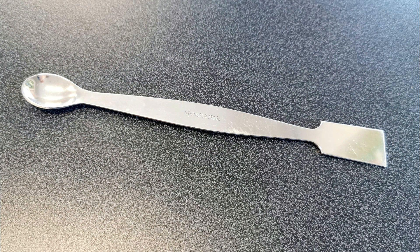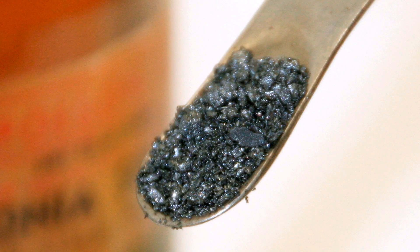Here we have a metal spatula — flat on one end and scooped on the other like a little spoon. You can scoop up some chemicals to move them from one container to another. In this case, this is iodine crystals.